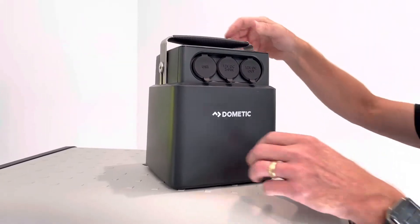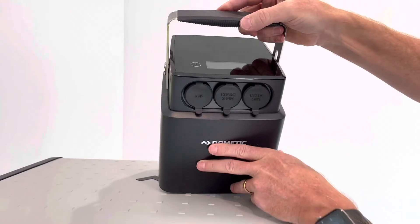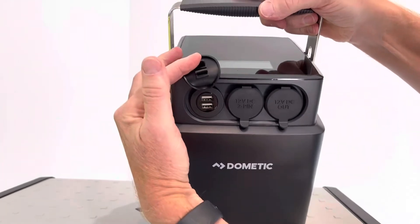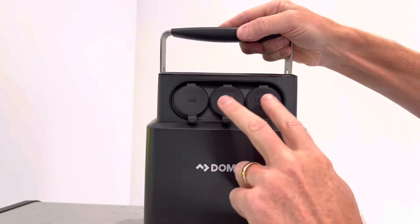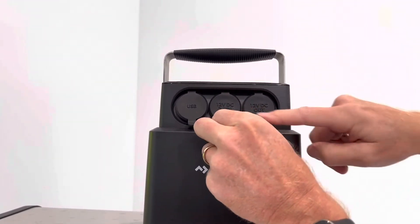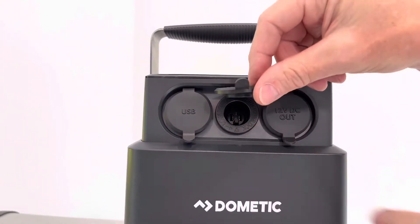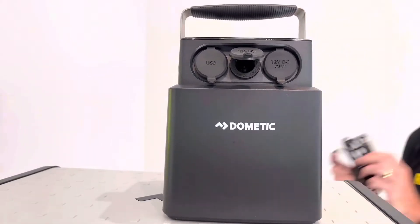Let's take a few moments to look at some of the different features here. We have the various outputs: two USB-A charge ports, and then two 12 volt charge ports. The difference between these two is that the middle one can function as a two-pin design. Let's take a closer look at that so you have a better idea of what a two-pin design is.